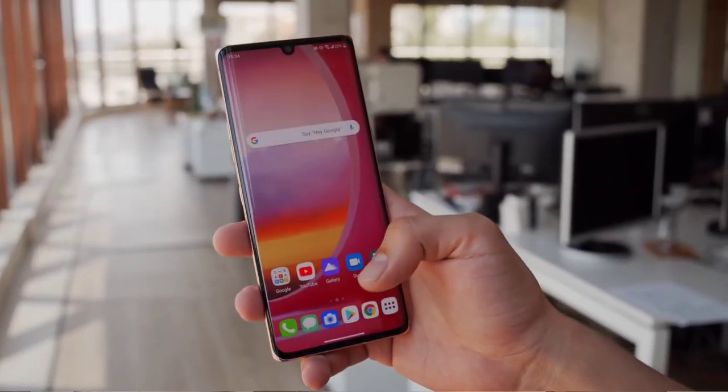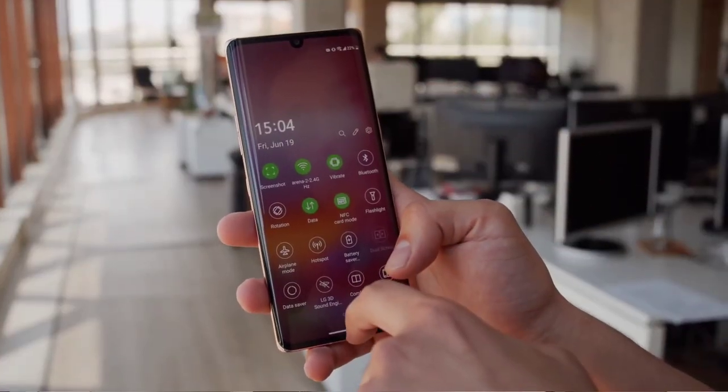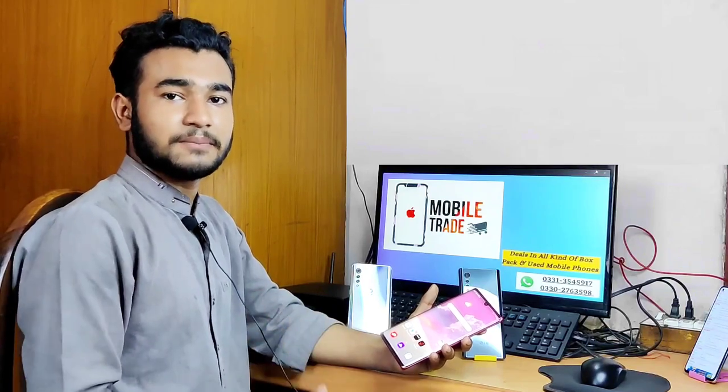This phone will be 5G and it is a very good phone with a good budget. If you look at the market, you can get it for around 45,000 to 50,000.